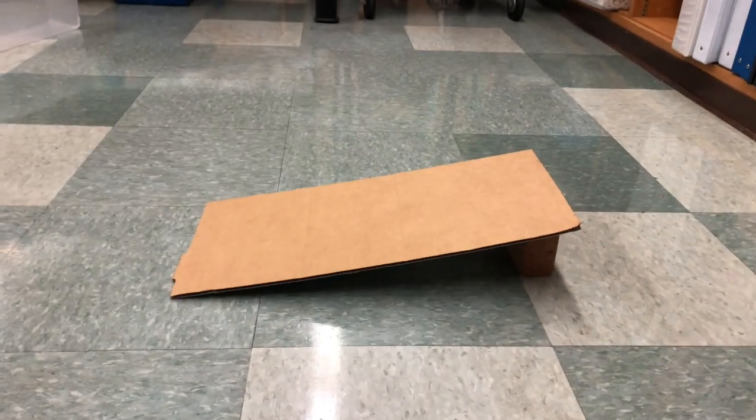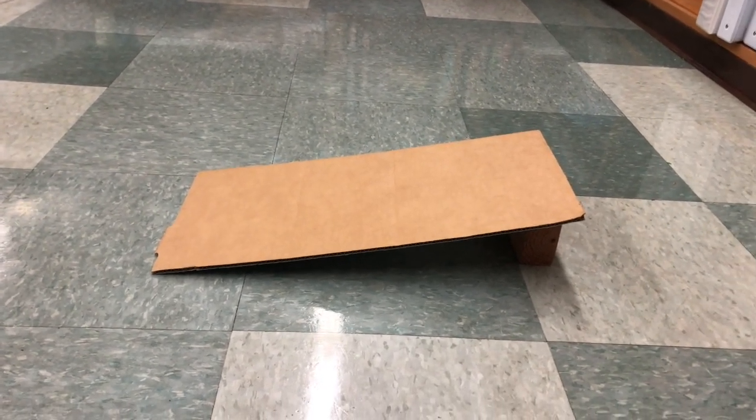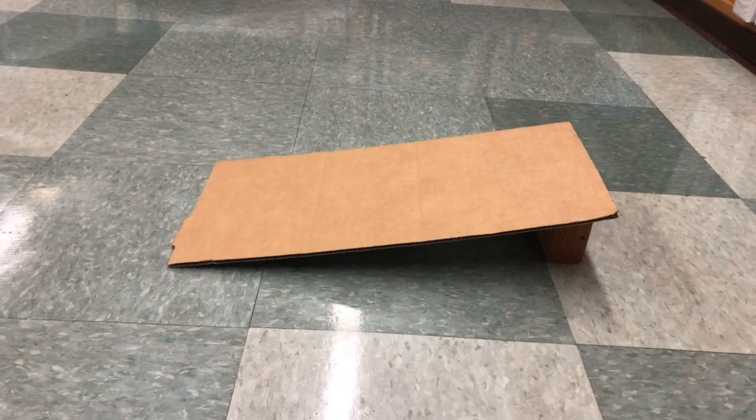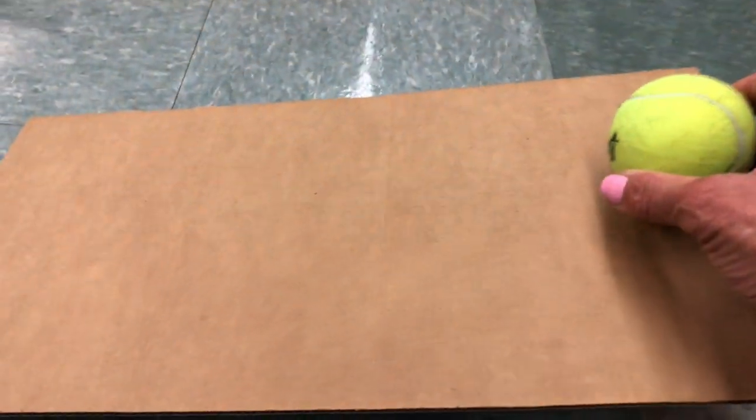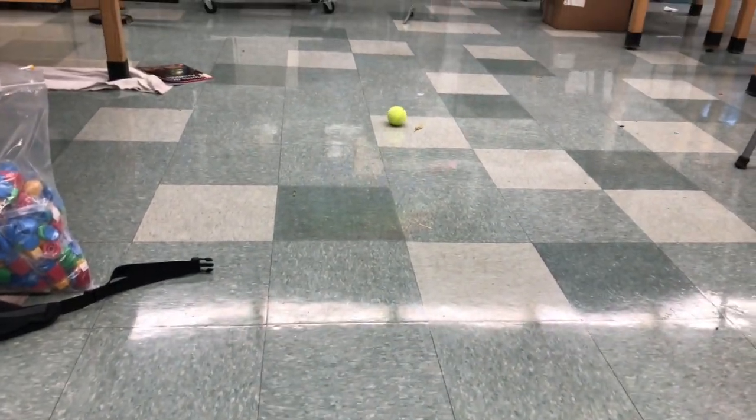Now I'm gonna make my ramp a little higher. I'm gonna take my cardboard off, put my block up like this — just a little bit taller. I'm gonna put the cardboard back up and put the ball on the ramp. You can see that my ramp is a little higher. I'm not gonna push the ball — I'm just gonna let gravity pull the ball down the ramp. I think it is going faster and farther.